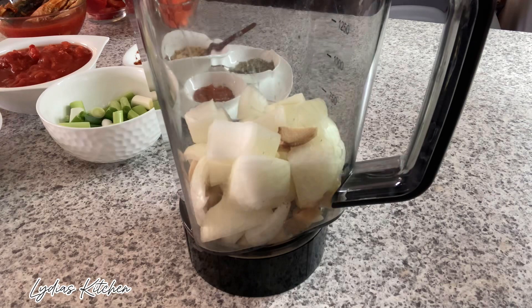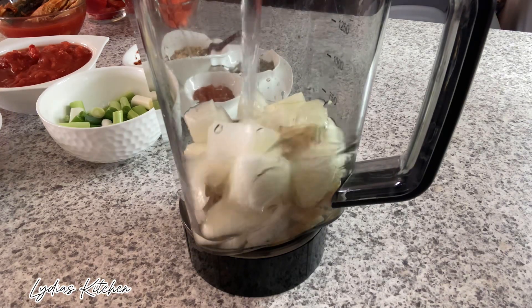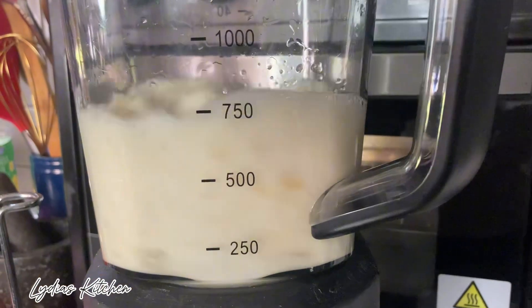Next, in the blender, I'm going to be blending the onion, ginger and garlic. I'll add a little bit of water to help it blend.